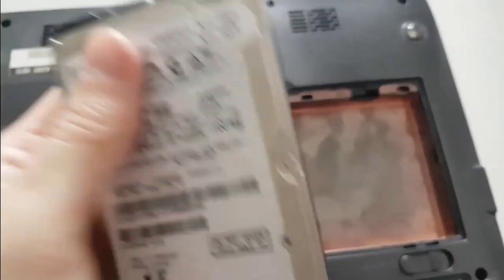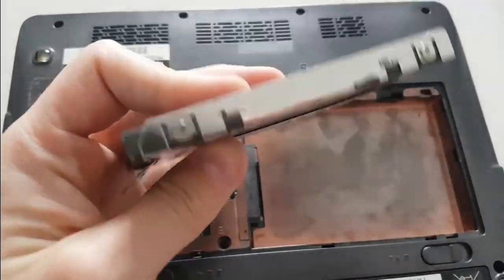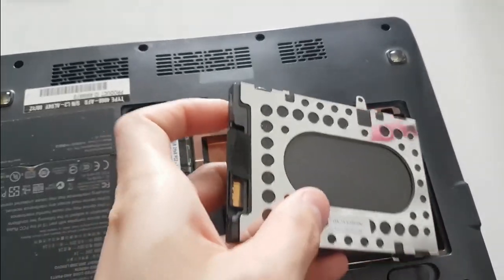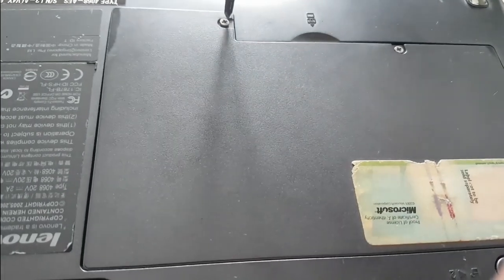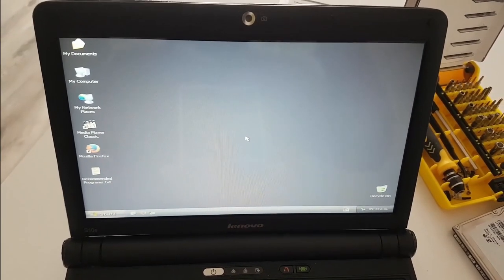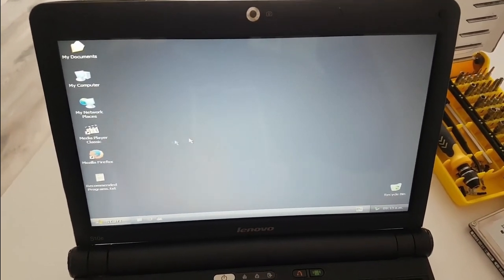The hard drive was an 80-gigabyte one and I will replace it with an SSD — this is actually the first SSD I bought in my life, back in 2013. We close the back and it's working — Windows XP, baby! I tried Windows 10 first but it was way, way too slow for this machine.